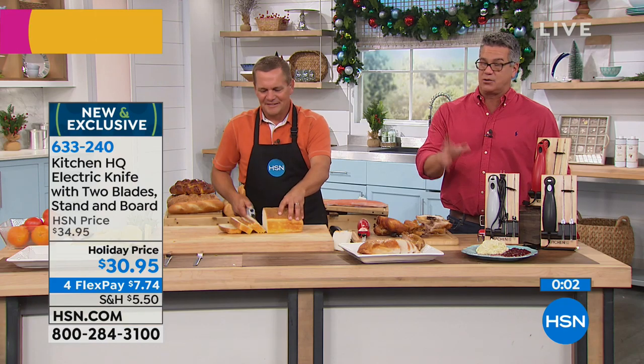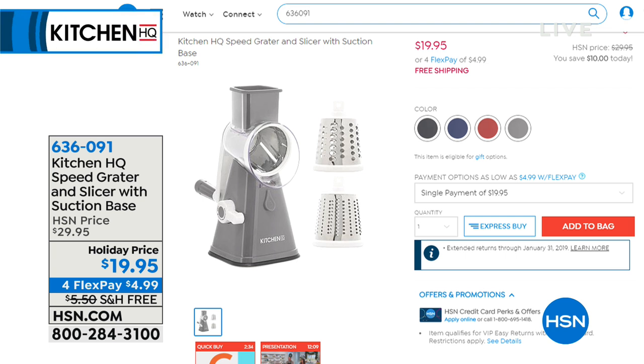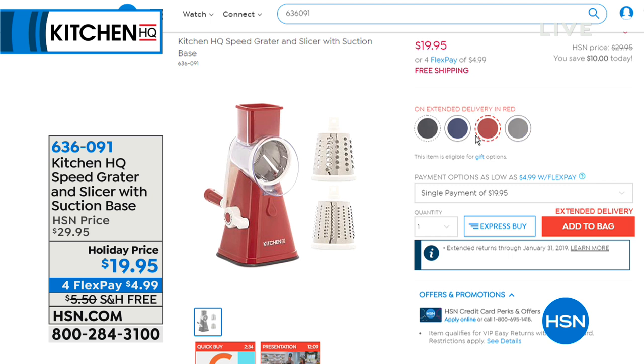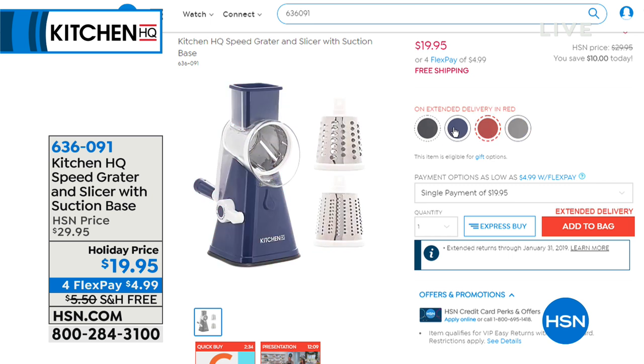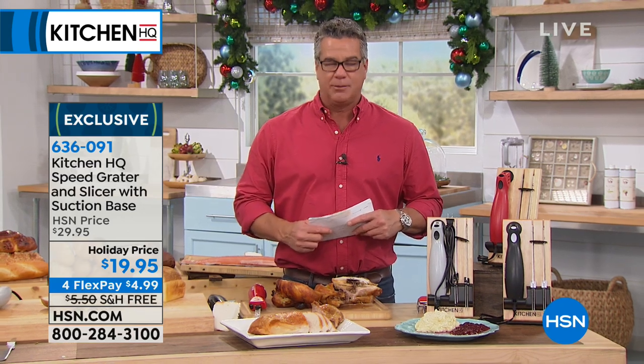Really quickly, I want to mention the high-speed grader again — almost 3,000 gone in this pairing. So if you would like it, it's one of John's favorites. It is so easy to use and so easy to clean. You get the three different cylinders — just pick a color: blue, red, silver, or black. We're going to continue with great kitchen gifts, so stick around. We're going to step away — be right back.